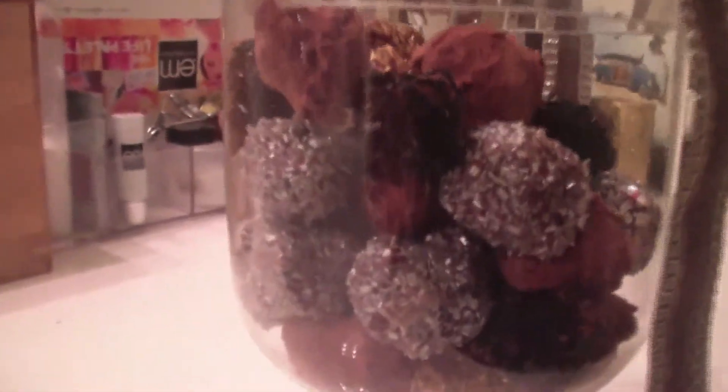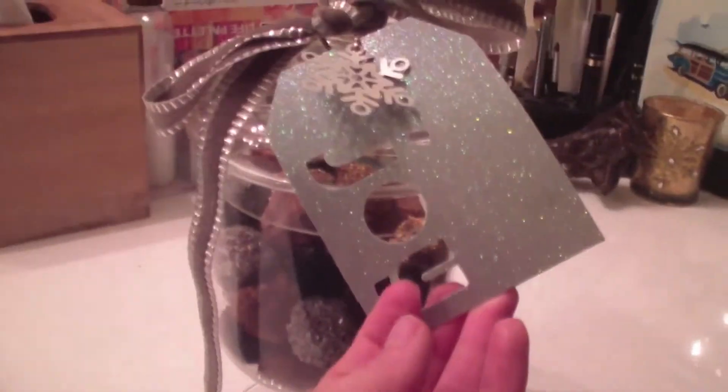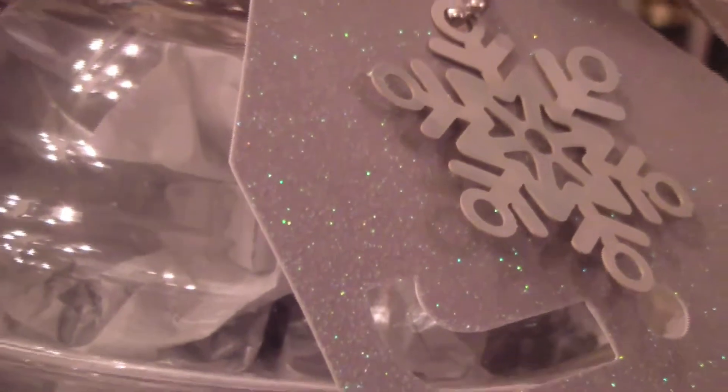I'm giving my truffles away as a gift, so I found this beautiful glass dish at a thrift shop. I put a bow on it, a little tag, and went ahead and put the truffles inside. You can also place your truffles individually on top of cupcake papers inside a holiday themed tin or box. If you like the glass idea but want to keep it a surprise, put some tissue paper inside the glass that matches your tag or ribbon.